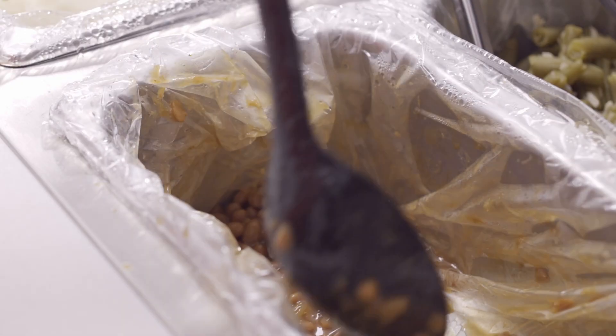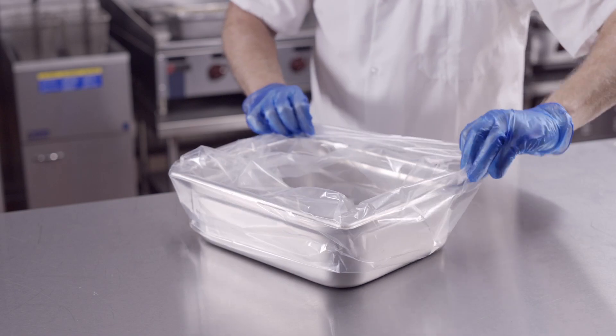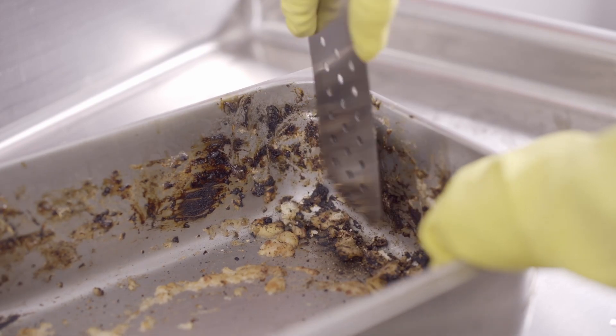The liners help keep your food moist and allow for more servings per container. Using liners reduces time spent scrubbing pans and pre-scraping, minimizing labor costs for time spent chipping away at hard baked-on food.